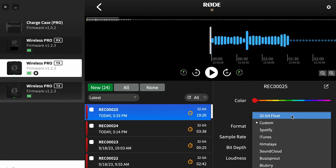Personally I like choosing 32-bit float — this gives you the most possible latitude when it comes to editing or fixing the audio. Then you can click Export and it's going to pull the recorded file off of the unit.